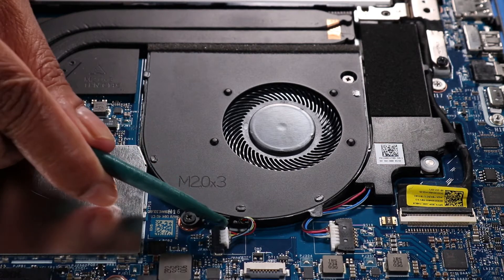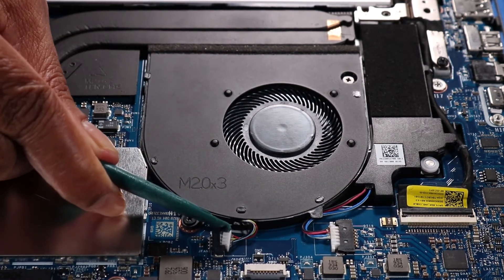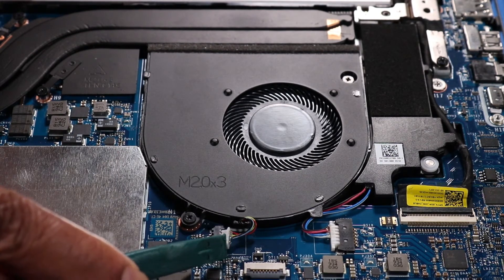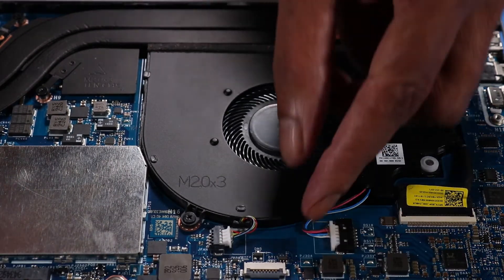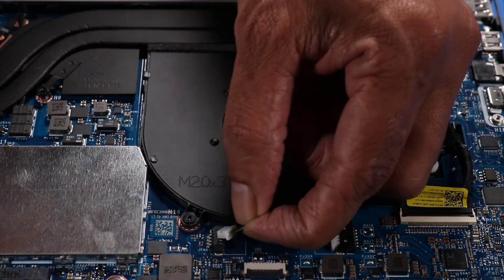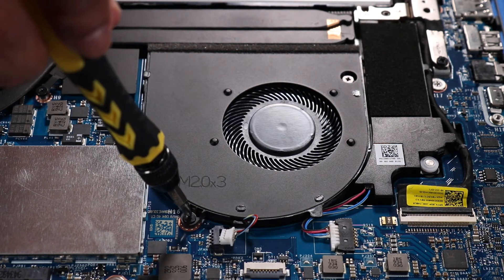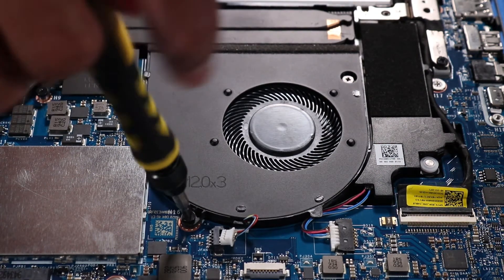Removal. Disconnect the left fan cable from its connector on the system board. Remove the two P1 Phillips-head screws that secure the left fan to the top cover and system board.